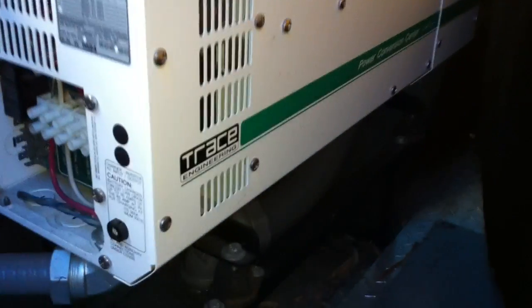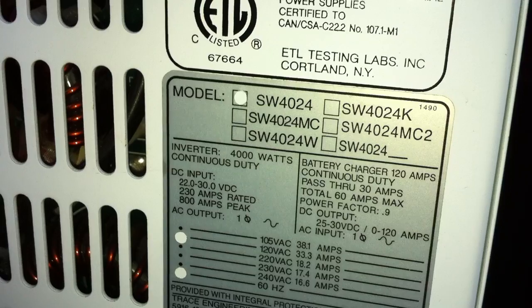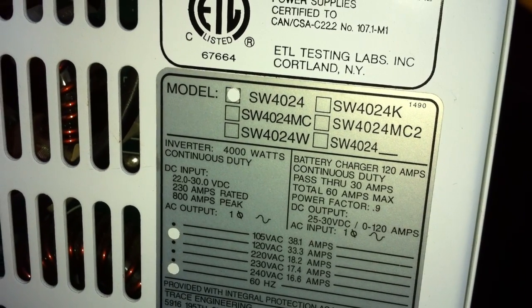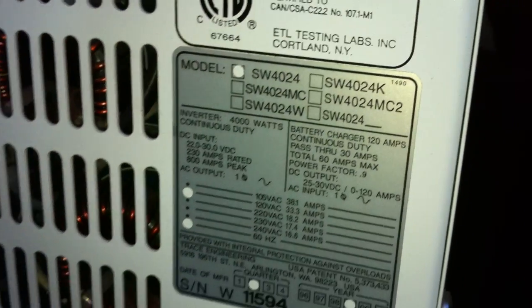We're going to test this Trace Engineering Inverter Charger, model SW4024, four kilowatt continuous capacity and 24 volt nominal. It's sat dormant for many years and its original batteries have long been junk.